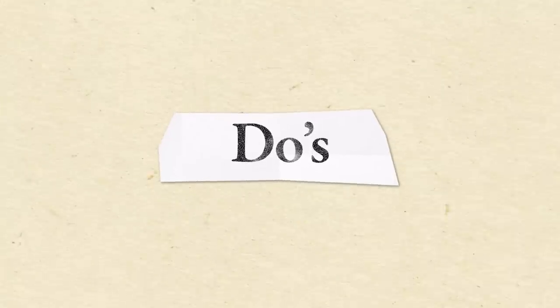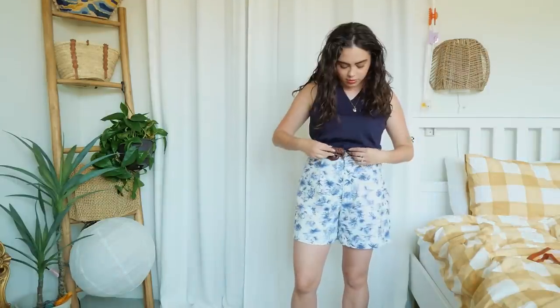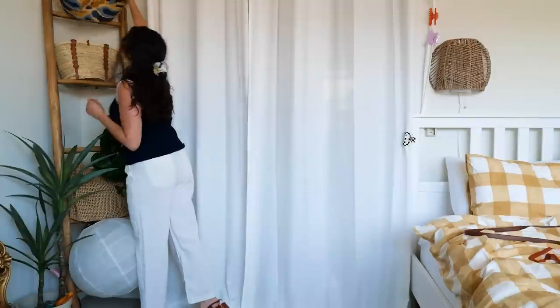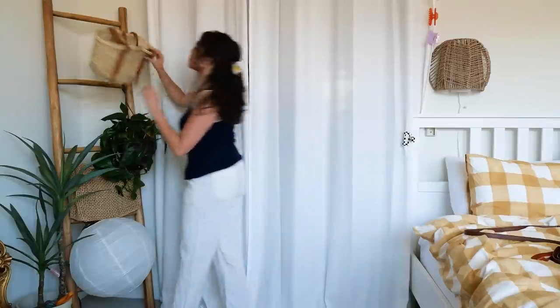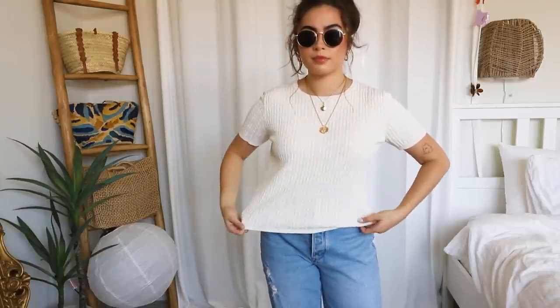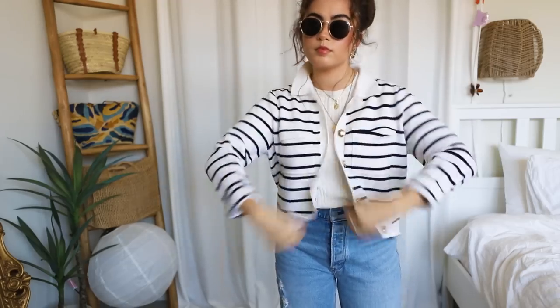Now let's talk do's. The first do piggybacks off the last don't: do try all your outfits on that you're planning to bring. But beyond checking fit, it's also so helpful to plan through your outfits a bit. You don't have to pre-plan every single one, but trying things on and mixing and matching gives you a really good idea of what you could wear and how. I've packed before by just thinking about items I wanted to bring — I picked cute tops, cute bottoms, cute shoes — got on the trip and nothing matched. Playing with the idea of outfits, not just bringing cute pieces, is going to save you a lot of frustration.